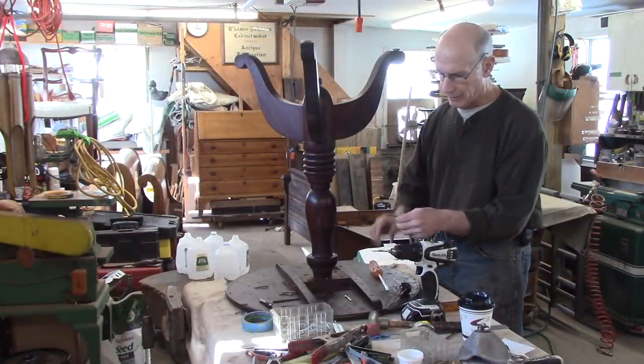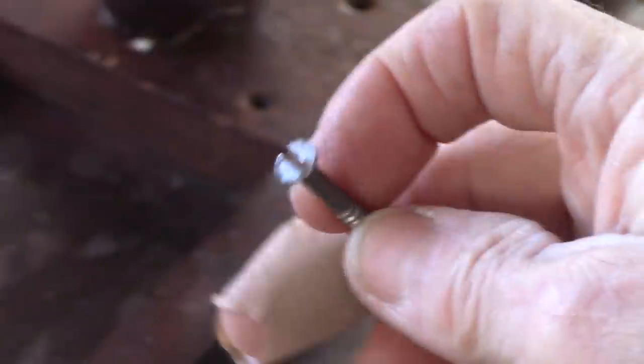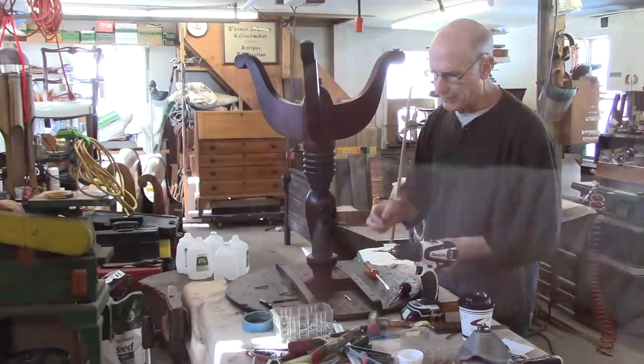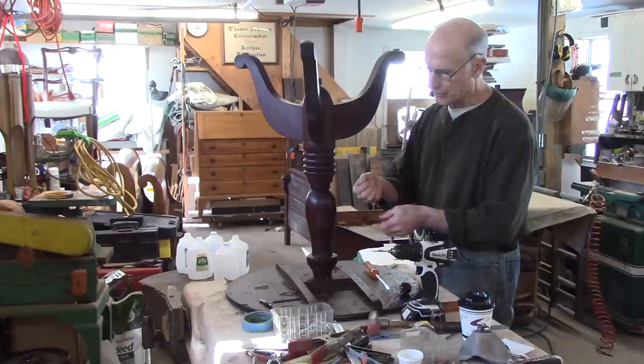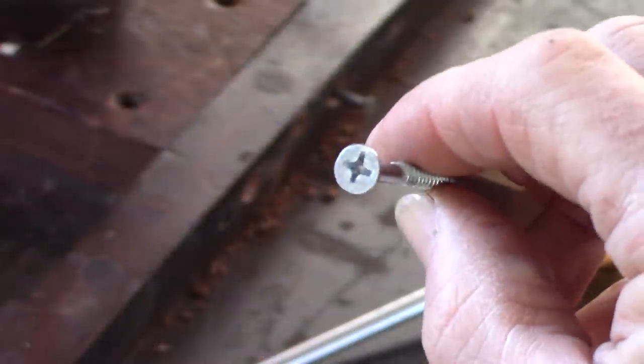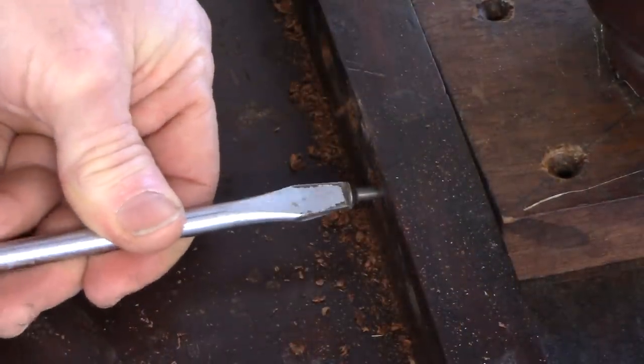Just a word about these screws I'm using — these are old screws that came out of some piece of furniture. I always save them. I'm not sure why, it's not rational, but I just cannot use a Phillips head screwdriver on an old table like this. It doesn't really matter, but I keep these old screws and I might as well use them.